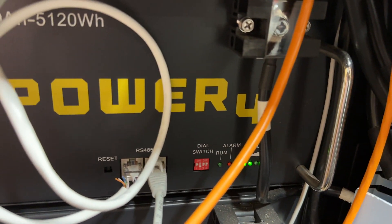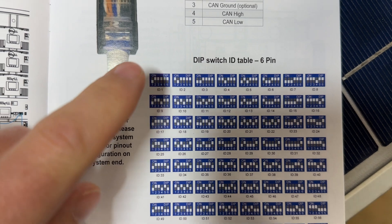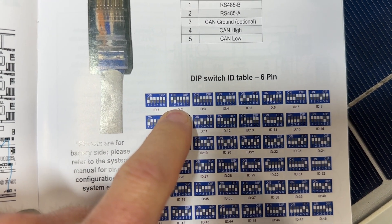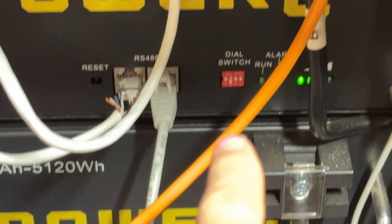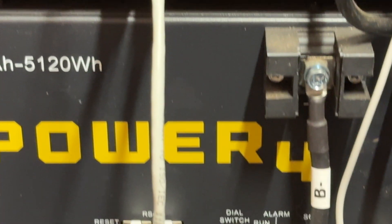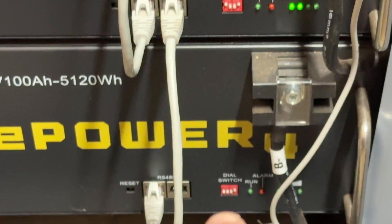You're going to put switch one down if you've got an EG4 or a Lux Power inverter like the 6000XP, and then you're going to put the last two down if you are communicating with older EG4 batteries. For the V1 batteries, you go to page 2-10 of the manual and you're only worried about the first four switches. The first old battery is up, down, up, up. The next one is down, down, up, up. Then up, up, down, up. Then down, up, down, up. Then up, down, down, up. And finally down, down, down, up.